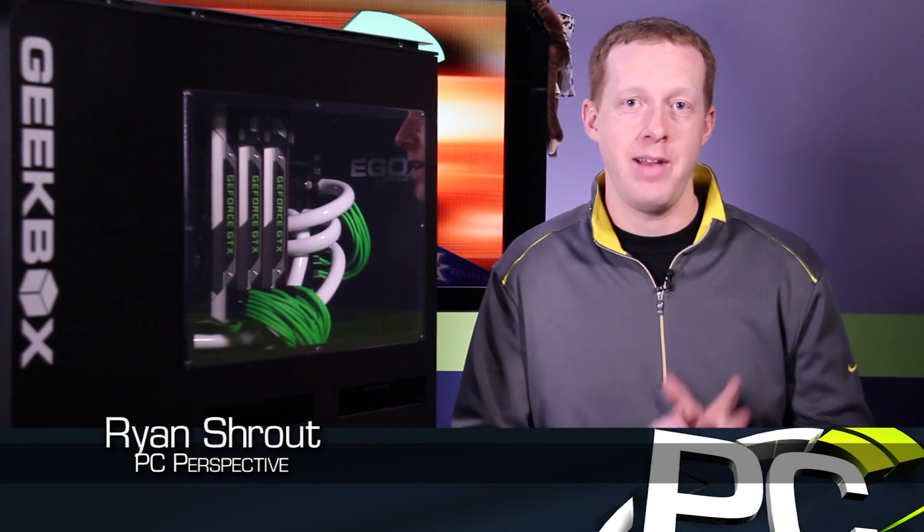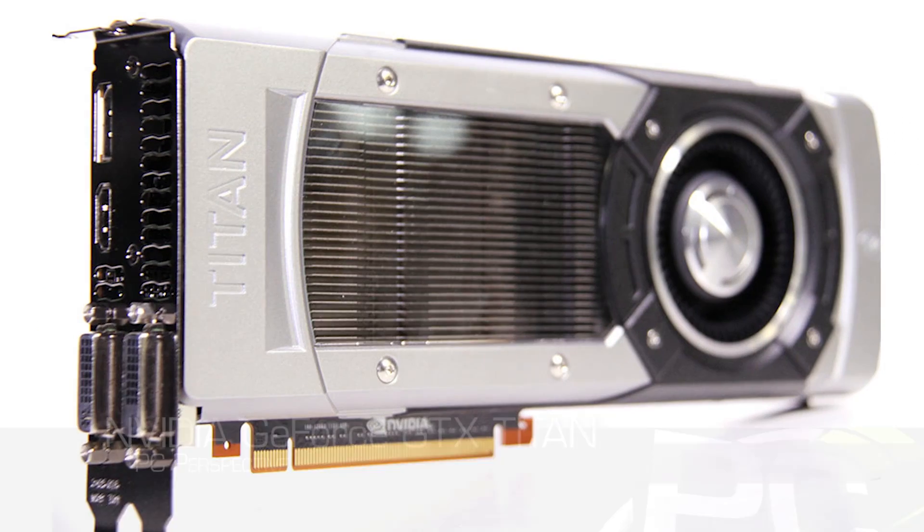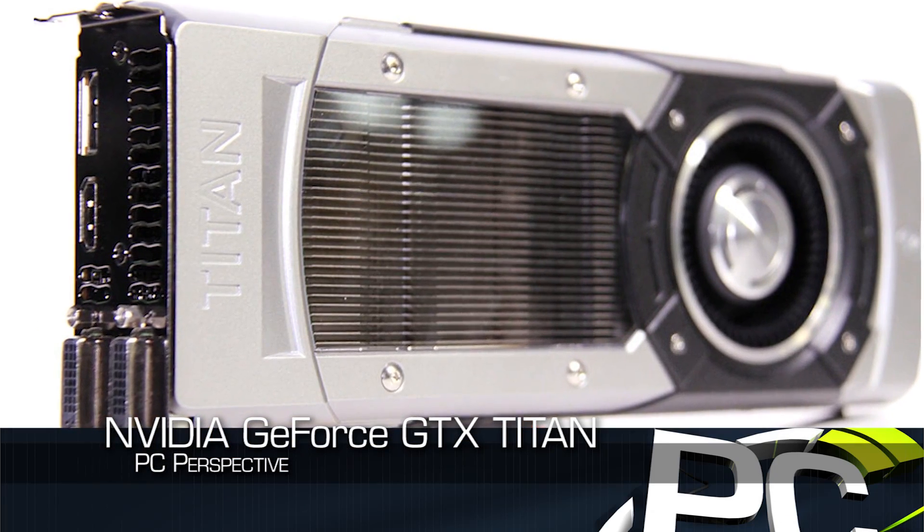Hey everyone, welcome to PC Perspective. Today we have a really cool product to show off. It's in this system right here next to me. It's the GeForce GTX Titan GPU from NVIDIA.